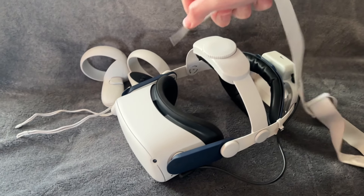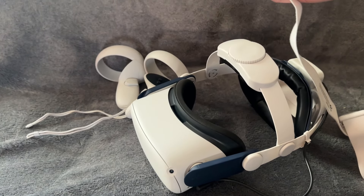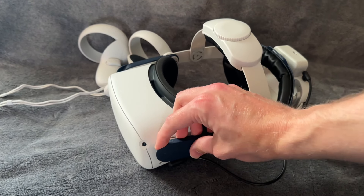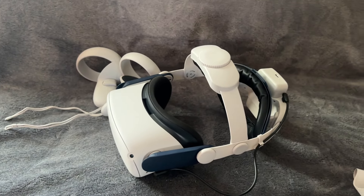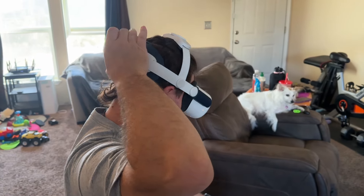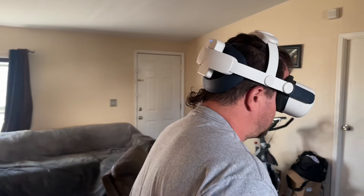Removing the old straps on the Quest 2 is easy. There was one up in here — you had to take out some Velcro, and then you just pop off the sides. And then with this new head strap, you just pop the sides right back on. Putting the headset on is the same as usual, but now you have the knobs so you can get a customized fit with the battery and the cushions.